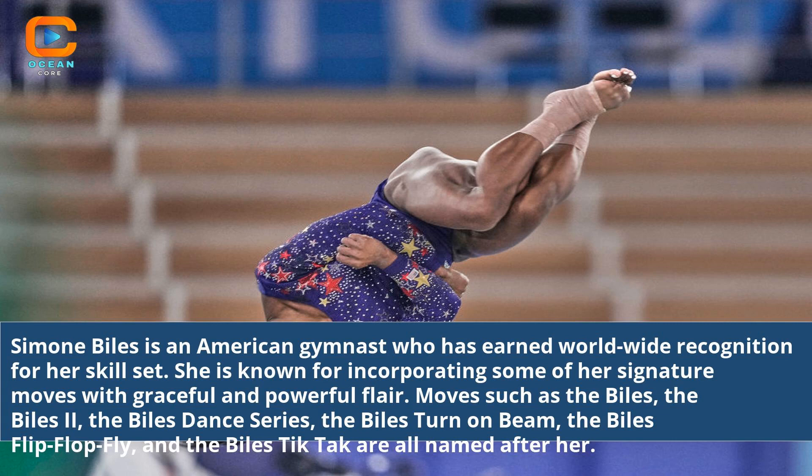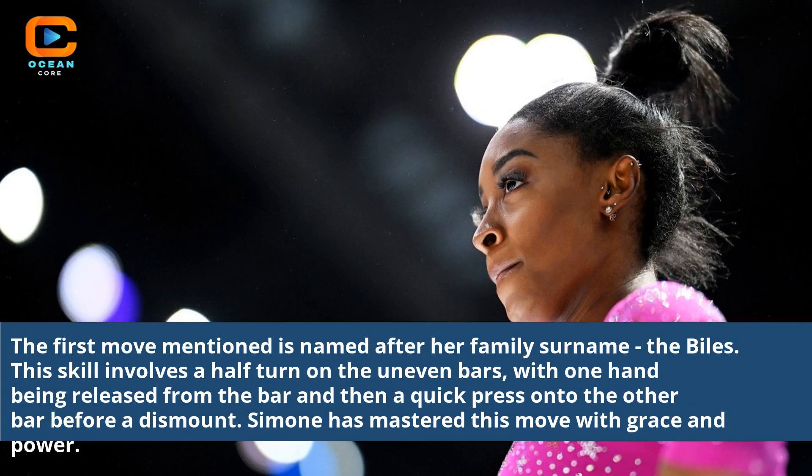Moves such as the Biles, the Biles 2, the Biles Dance Series, the Biles Turn on Beam, the Biles Flip Flop Fly, and the Biles Tic-Tac are all named after her.